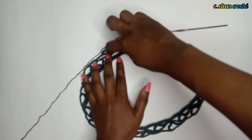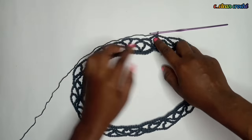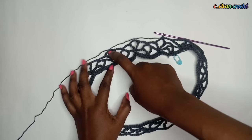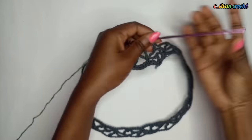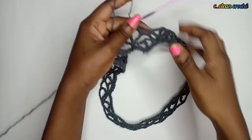After the second row, this is where you should be. The third row is the same as the second - make triple crochets where there are single crochets, and single crochets where there are triple crochets. You continue going round and round and round.